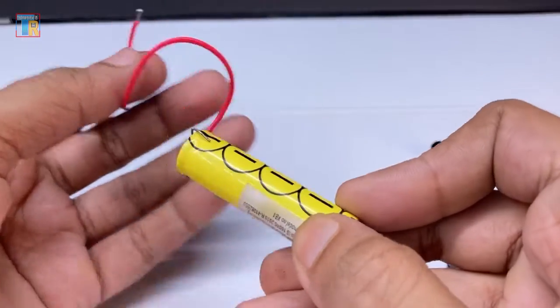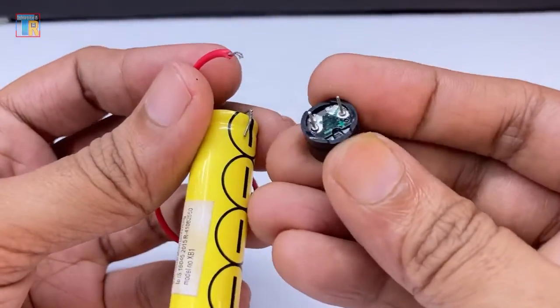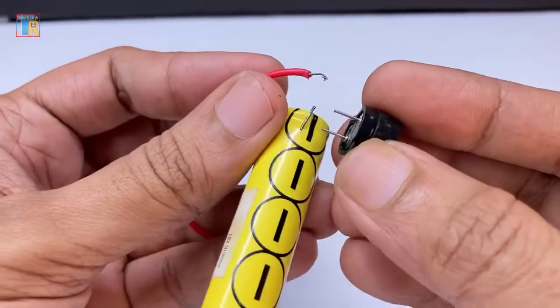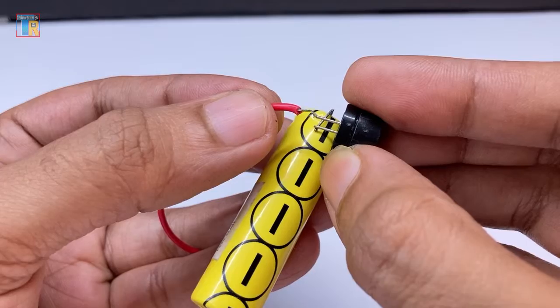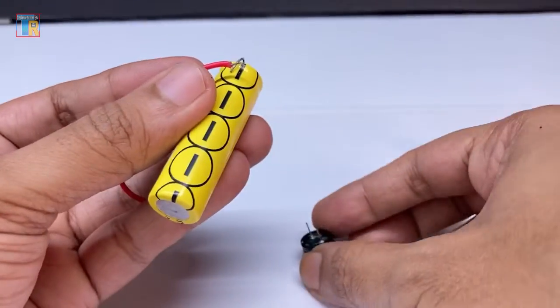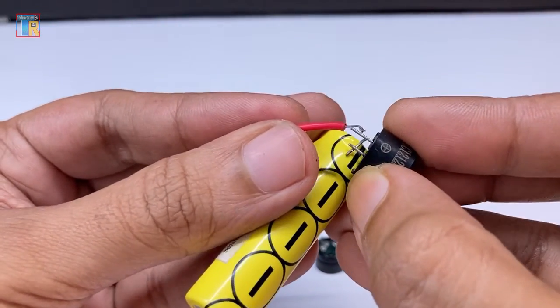Here is the easiest way to recognize which is an active buzzer and which is a passive buzzer. When you apply DC voltage to a passive buzzer, it cannot play any tone. When you apply DC voltage to an active buzzer, you can hear a tone.